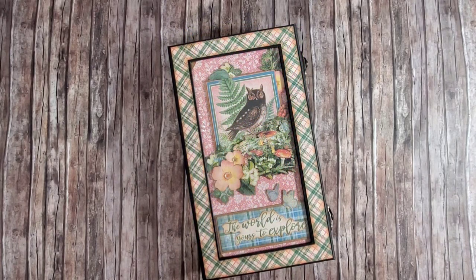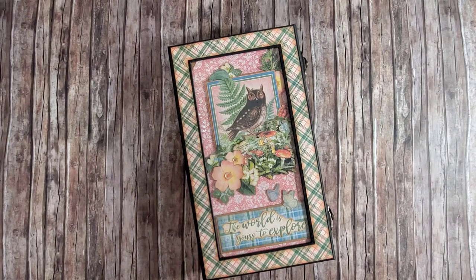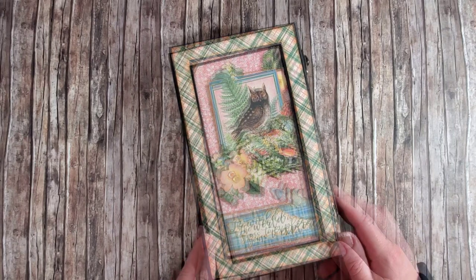Hello everyone and welcome to this video, which will finally bring you the third and last part of the tutorial for creating a window box and a matching album featuring the Woodland Friends collection by Graphic 45. I want to apologize for taking so long to finish the tutorial — sometimes life happens. The third and final part of the tutorial is here; I hope you will enjoy creating along with me.